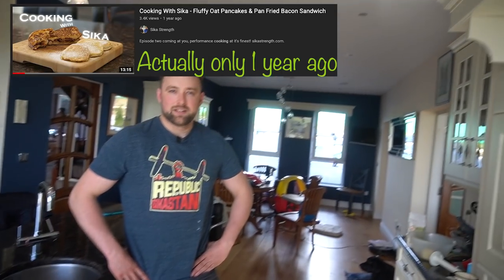Welcome back to the long-awaited return of Cooking with Sika. How long has it been since we did one? Jesus, two years maybe? No, we did one last year actually. We did a Christmas one, didn't we? So it's been a while. Today we're cooking a specialty dish — Girth calls it Mexican dumplings, but that's not really the name for it. When we're talking about it to each other, we call them Mexican dumplings.